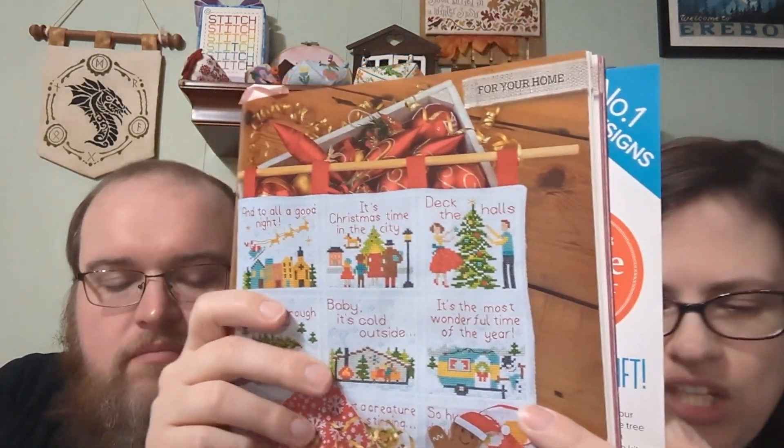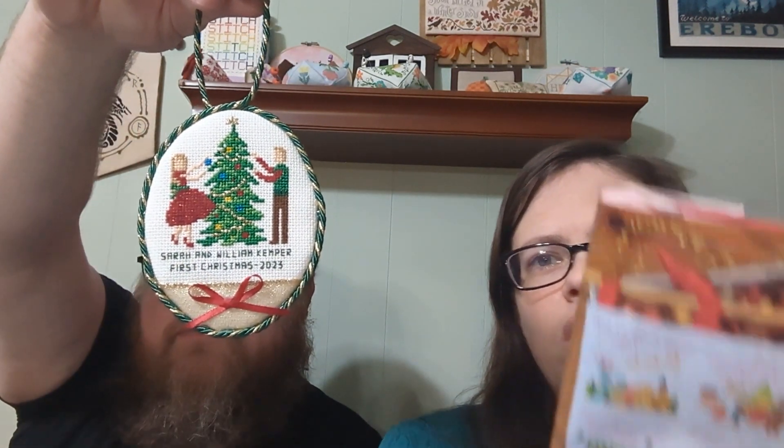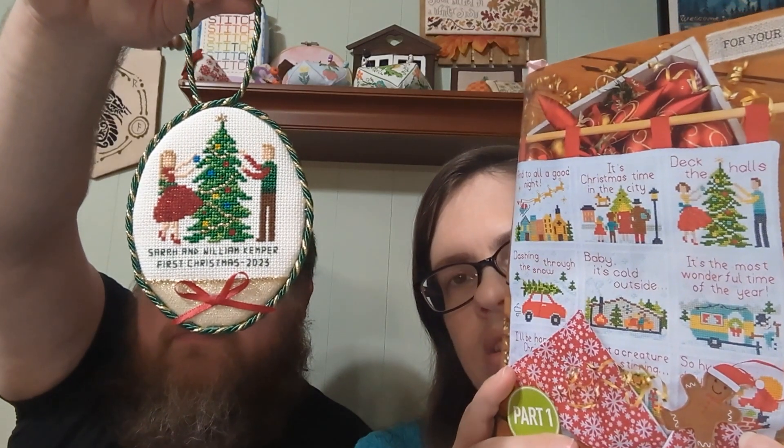I made some changes — I changed all the colors and I changed her hair to be longer, because this is for my sister and she has long hair. I also put 'Their First Christmas.'